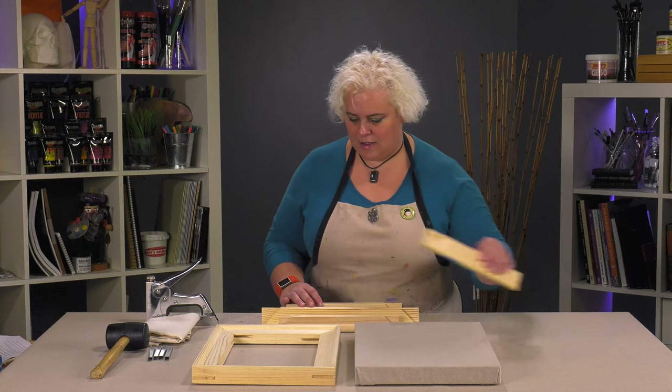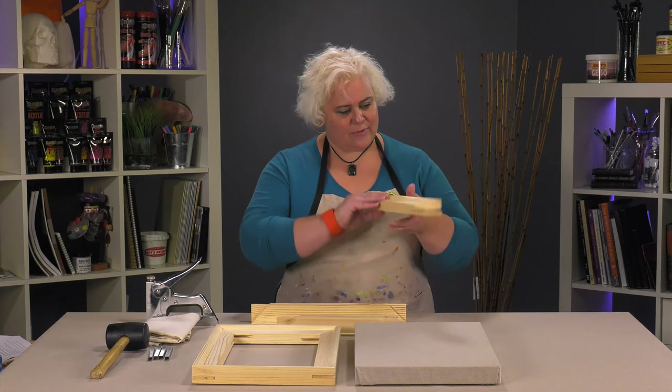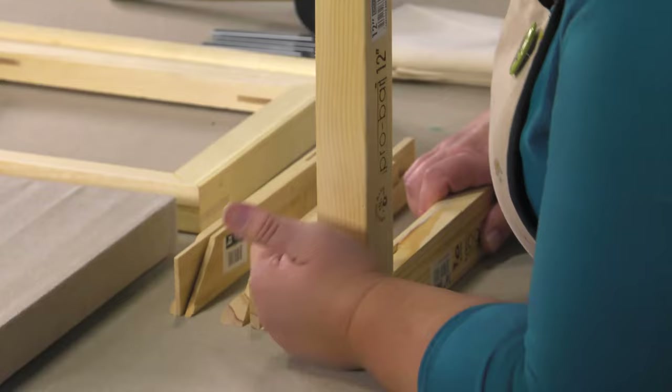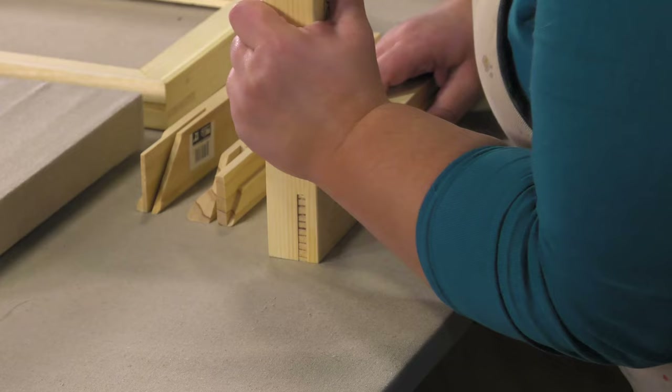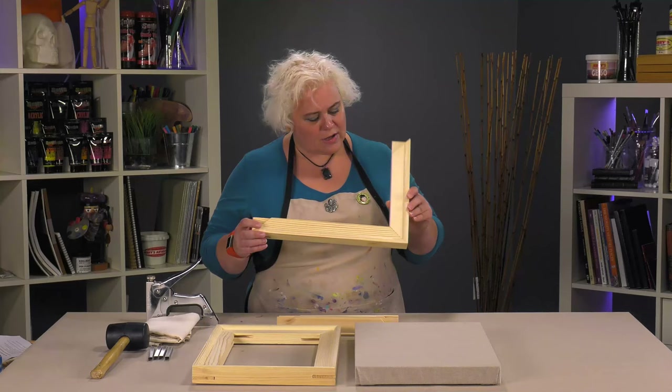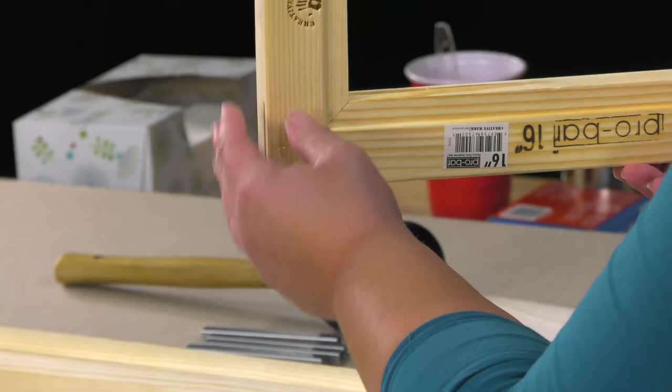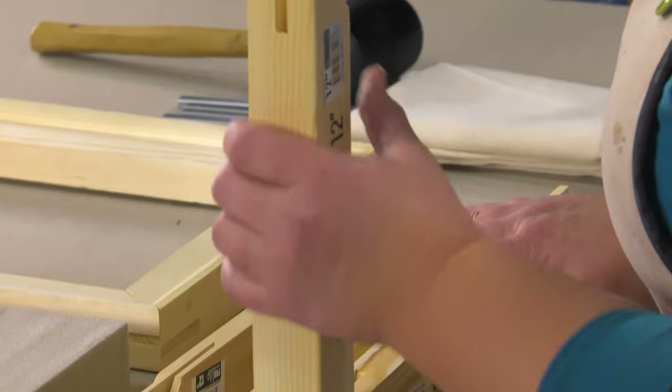They go together really nicely and easily, but still have a nice tight fit. If I had four I'd be using the rubber mallet, but you can see without even having to use a mallet you've got a nice corner there that comes together. We don't have any parts that are sticking out that are going to ghost up under that fabric.